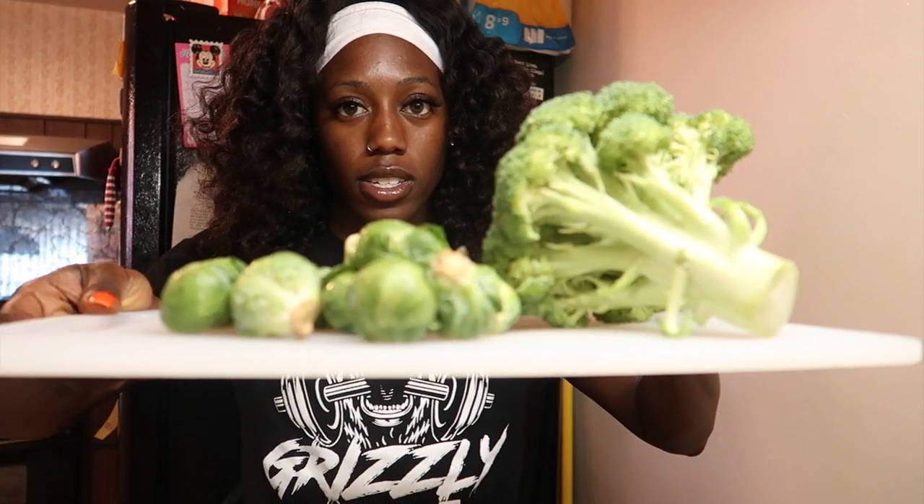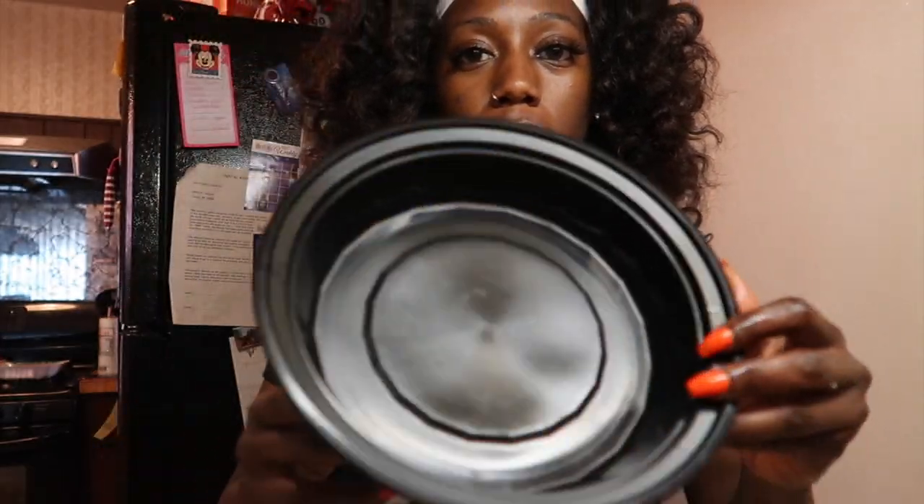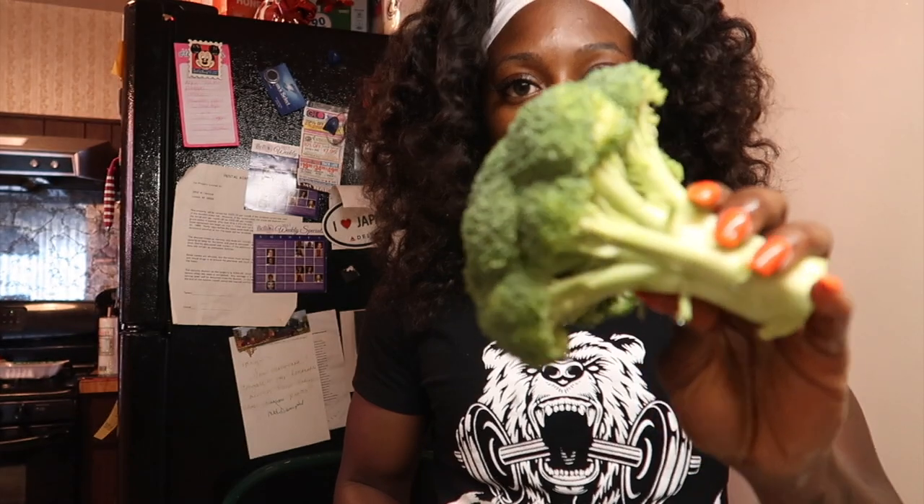I'm gonna be putting what I cut up into this small little plastic container. This is really easy — the prep for this might take you eight minutes or so depending on how much you're cutting. Broccoli takes all of three seconds; it's just the brussels sprouts that take a minute to cut and remove the outer leaves.